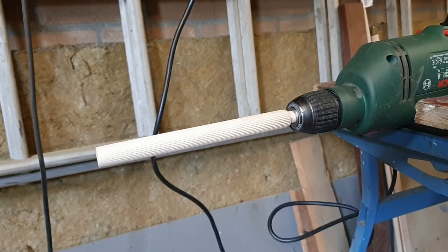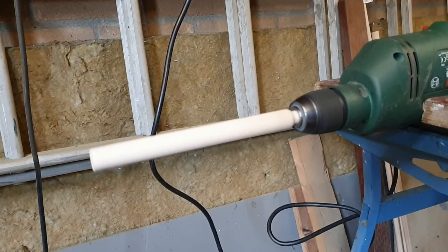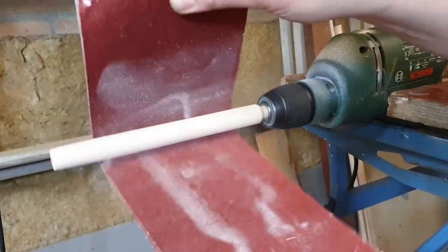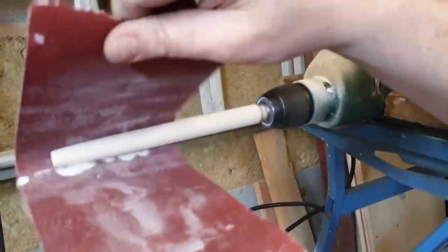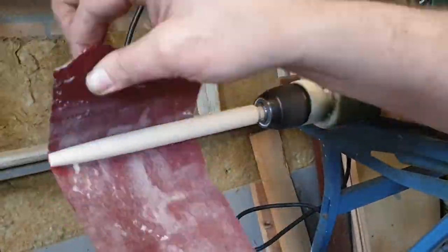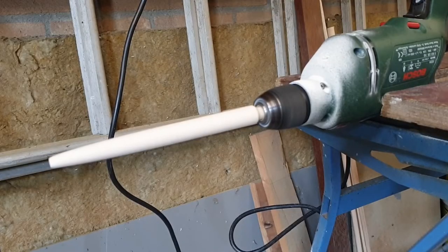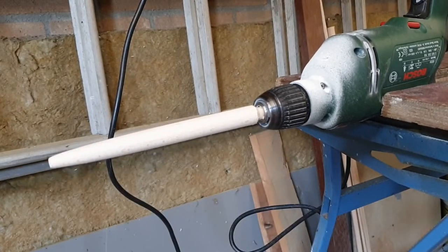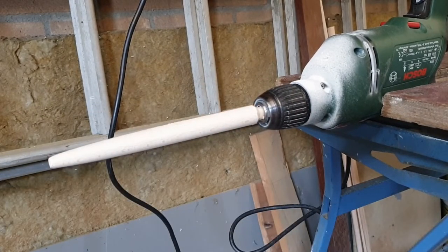Let's see if this drill performs any better. That is not bad - that took me about five minutes. I'm going to keep going with this and I'll see you when this thing is done and we'll go to the next step.